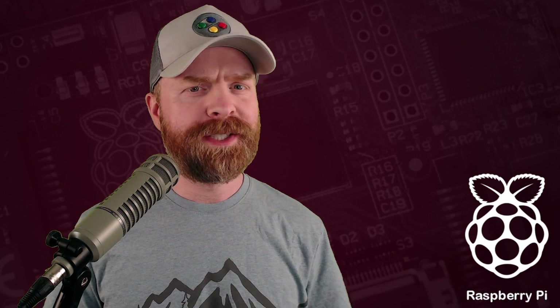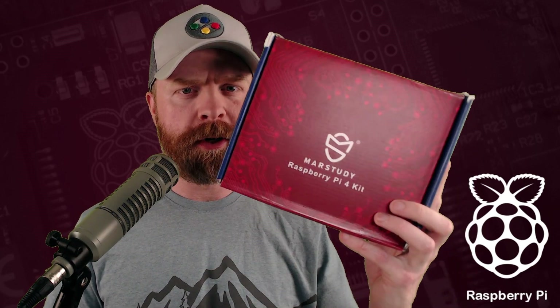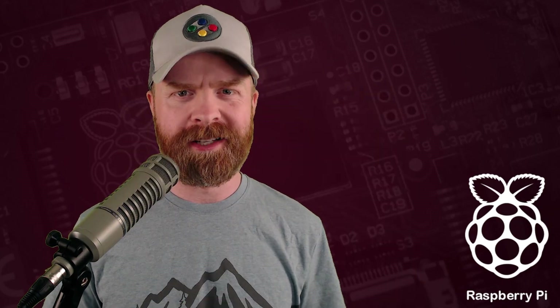Hey everyone, Mr. Sujano here. In this video we're checking out a couple of Raspberry Pi 4 kits from Mars Study. Let's get started.